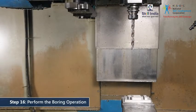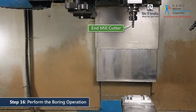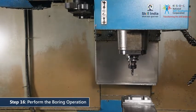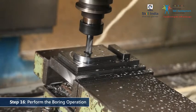The machine will by design drill a hole large enough to accommodate the cutter used for the boring operation. The tool change will take place for the boring operation. Here, we have used the same end mill cutter that we employed for the slot cutting operation. Therefore, no offset setting is required. Once the machine has the end mill cutter in place, it will automatically perform the boring operation.